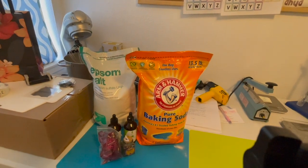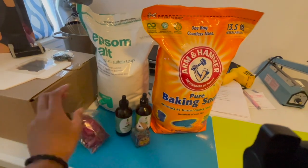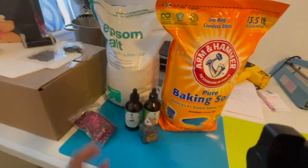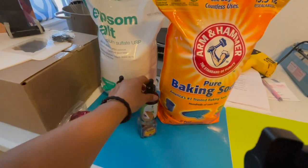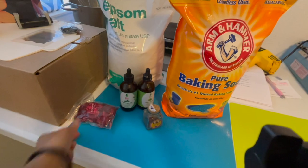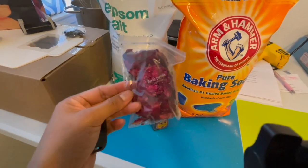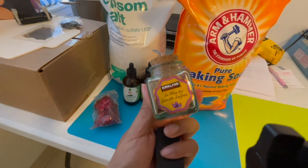The main ingredients are Epsom salt and baking soda. I'm also going to be using some essential oils — I have my rosemary and I also have my peppermint. And I do have some rose petals and some saffron, just to make it look much more pretty.